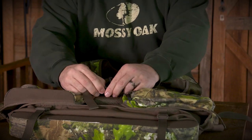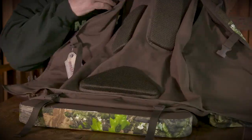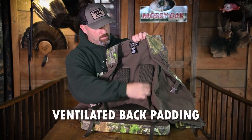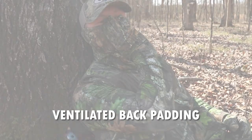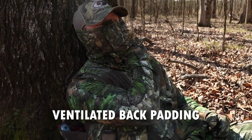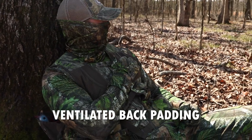If you open it up, talking about padding, you can look right here and you've got ventilated back padding vertically here for the upper part of your back, but also down here this little triangular shaped piece that's going to pad your lower back. That's really helpful when you're sitting up against a tree to have that back padding.